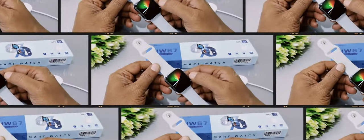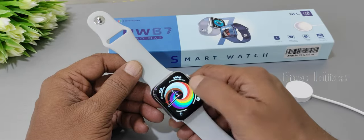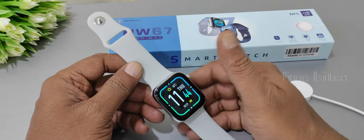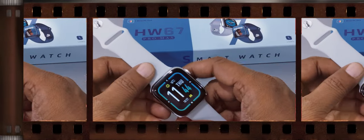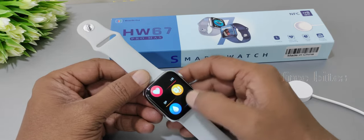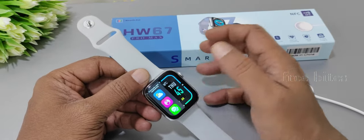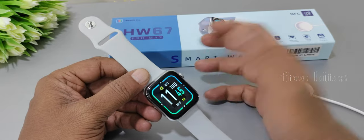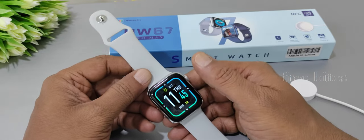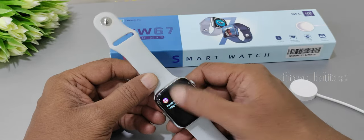Now for the cons. First, you cannot keep custom widgets on the display — swiping left and right only cycles through watch faces. If you want to access any application you have to go to the settings menu and choose from there. However, double-tapping in the center will show the three recently opened applications as a shortcut.